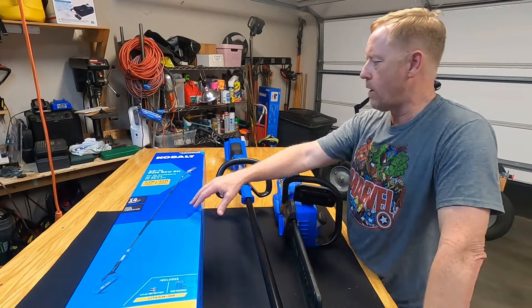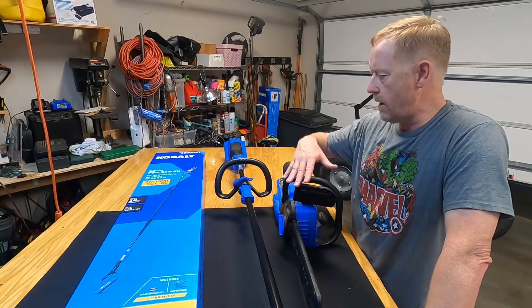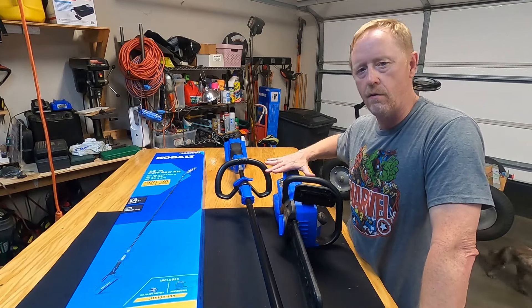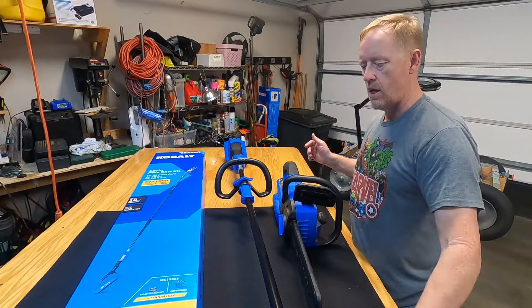Tonight I'm going to unbox the Cobalt 10-inch pole saw and do a review on it. But first, let me talk a little bit about these three. I've got the pole saw, the Cobalt weed eater, and the Cobalt 14-inch chainsaw. These are all in the Cobalt 40-volt max line of products.